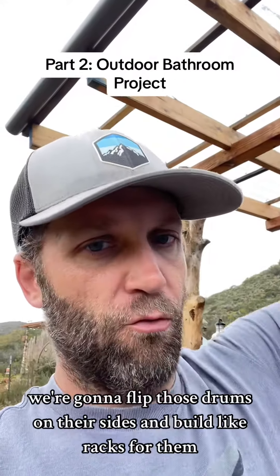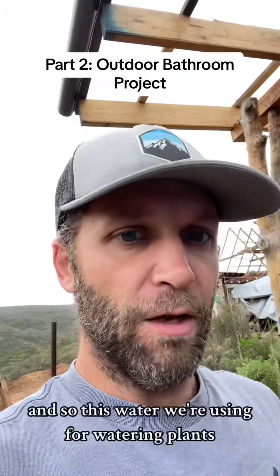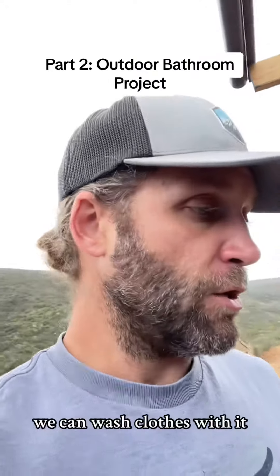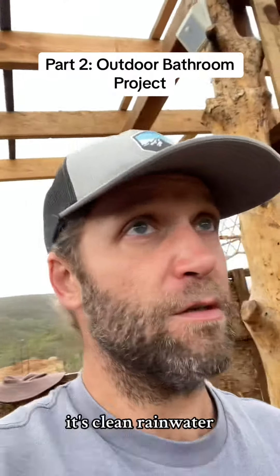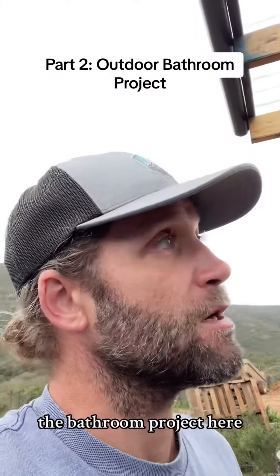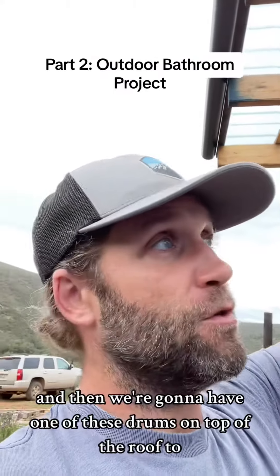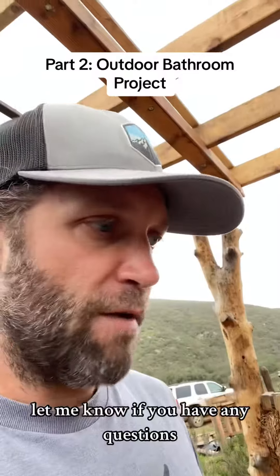The whole plan after this is to flip those drums on their sides and build racks for them so we can stack them up and connect them to each other. This water we're using for watering plants — it's clean, we can wash clothes with it, we could use it for everything. It's clean rainwater. We're also going to have one of these drums on top of the roof to gravity-feed water down for showering.